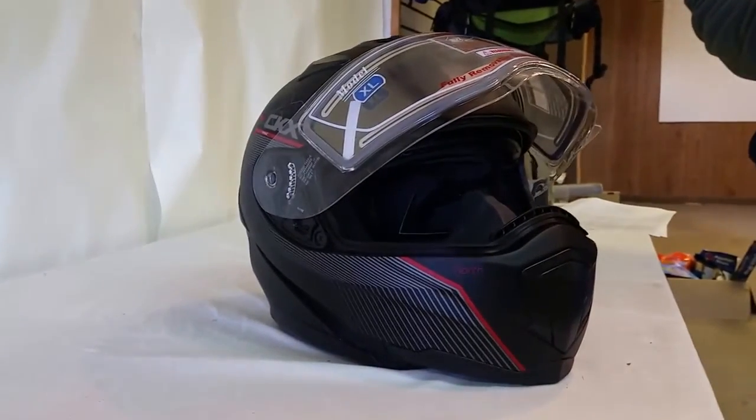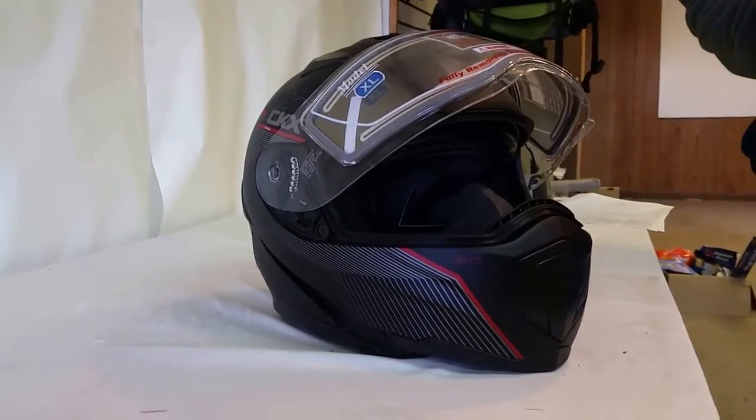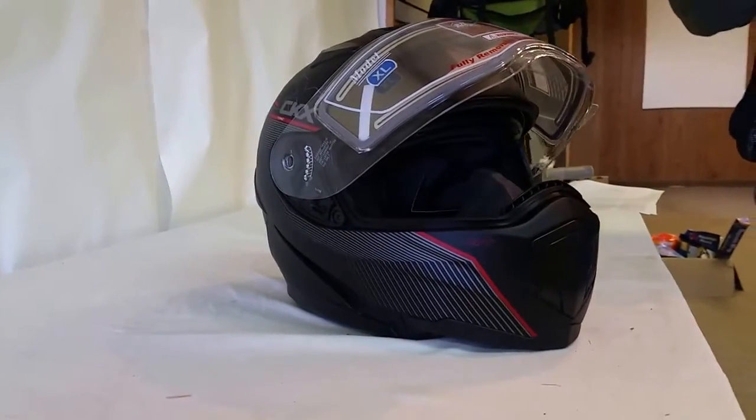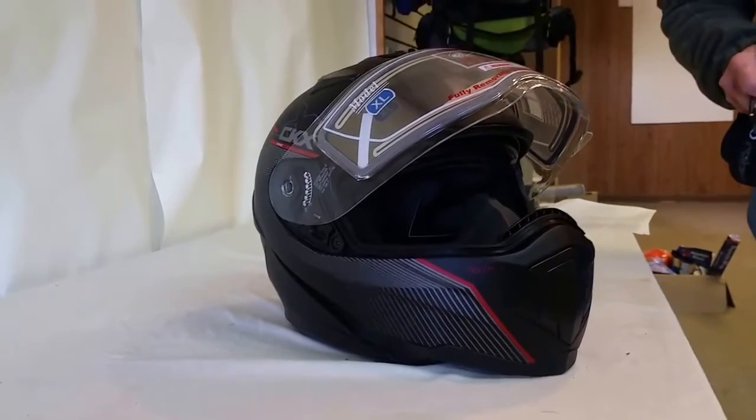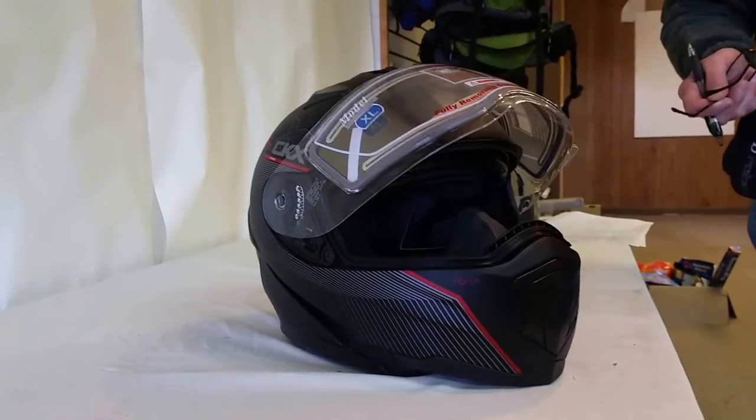Hi, my name is Ken from snowgear.com. I'm here with the CKX Trans 1.5. This is a new helmet they came out with last year. A lot of great features. I've sold thousands of helmets over the years and I've seen this and I was impressed.